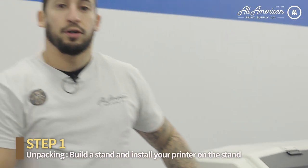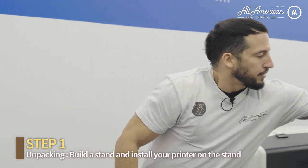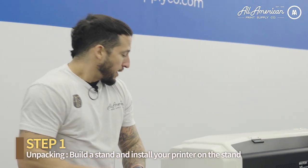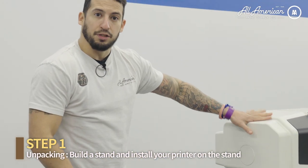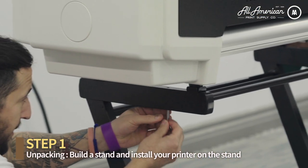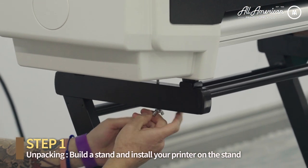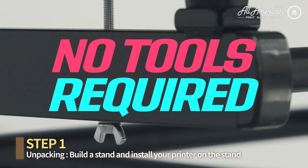After you position the printer onto the stand with the four rubber feet and the designated marking areas, you're going to take these two silver screws and underneath the stand will be a marked hole, so you can fasten this into the printer and keep it nice and secure. These screws can be fastened by hand — no tools required.